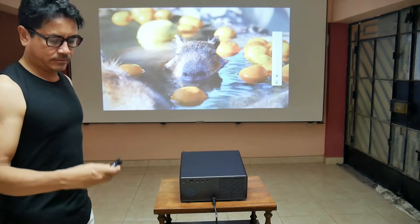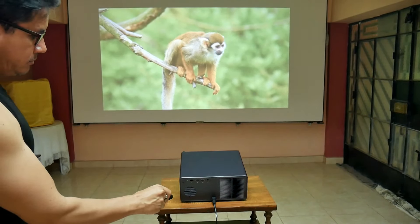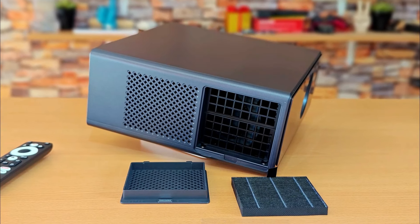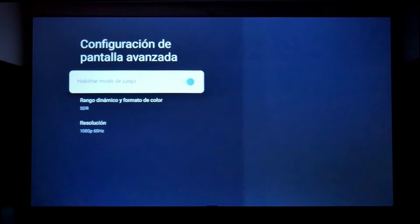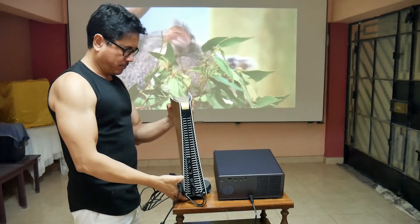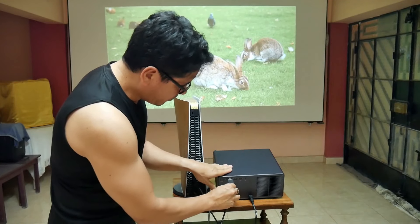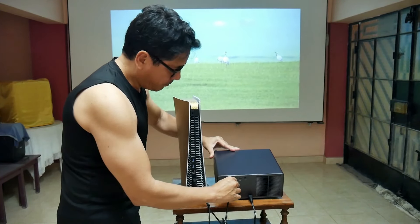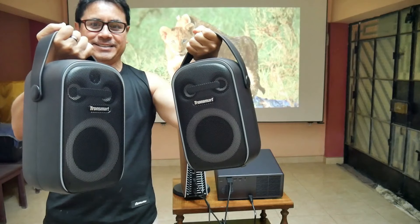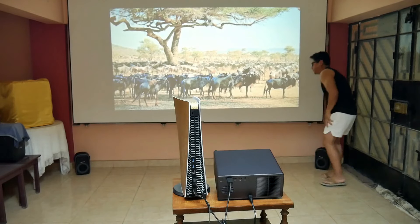Another very important highlight of the X5 Pro is its very low noise level. Its internal fans are barely noticeable — according to the brand, they only produce 26 decibels. Turning off all the volume and bringing the microphone closer, it sounds very, very low — honestly it's pretty quiet. Another highlight is that it includes game mode, making it perfect for connecting a PlayStation 5. For sound, a great setup I like is connecting two Tronsmart Halo 100 Bluetooth speakers linked in stereo mode, placed in the corners of the room, for 120 watts of power.